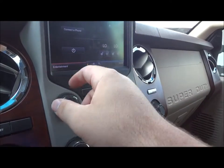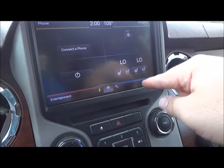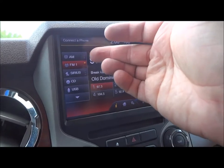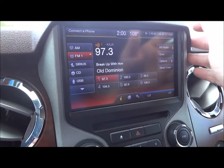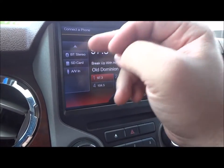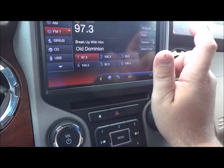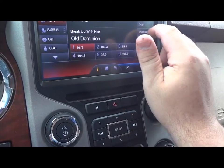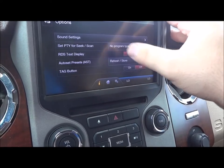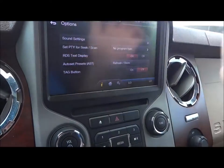Right here is its radio. On your home screen you have entertainment, phone, navigation, and climate. In entertainment you go through your AM, FM, and Sirius satellite radio. You have controls for your CD, USB, Bluetooth stereo, SD card, and your AV input. Six presets right down here. You can show HD radio, scan, options, direct tune. Through options you can go through your sound settings, set PTY for seek/scan, RDS text display, auto set presets, and tag button.